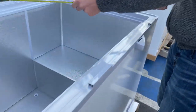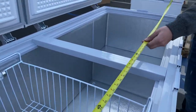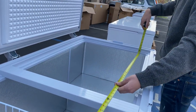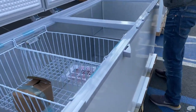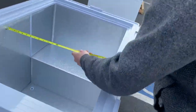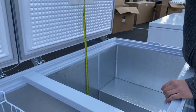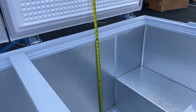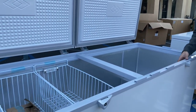Now let's cover the inside dimensions. For the length, you're looking at 27 inches. Front to back, you're looking at 24 inches — two feet. And top to bottom is also 24 inches — two feet. So those are your interior dimensions for this freezer.